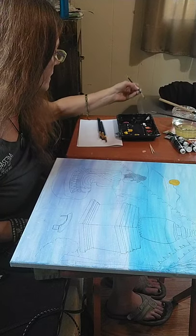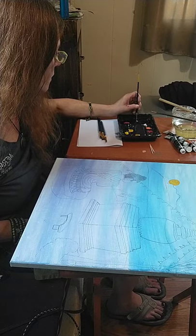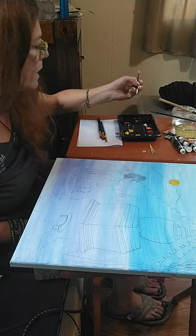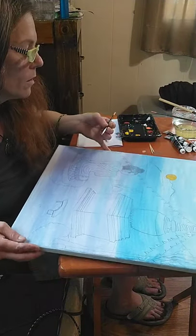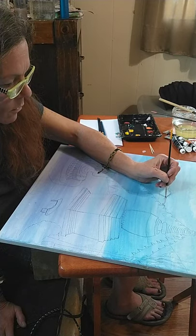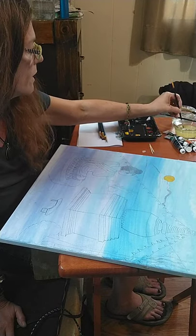I'm going to mix a little bit of white with some Payne's gray for my mountains. It's gray but a little brown there too, so I don't want it too dark. I've added some white in there and I'm just going to basically do the outline first, then come through and work on some detail work. It doesn't have to be perfect — it can be one dimensional, two dimensional, whatever you want it to be.